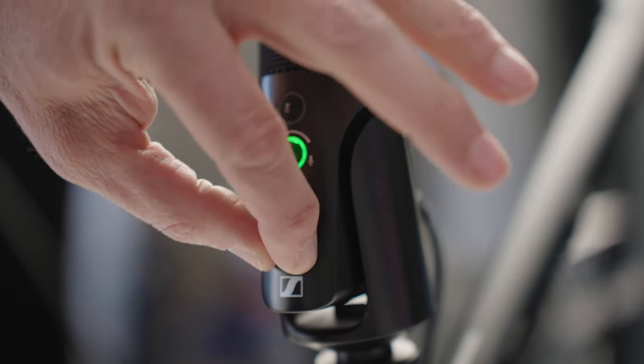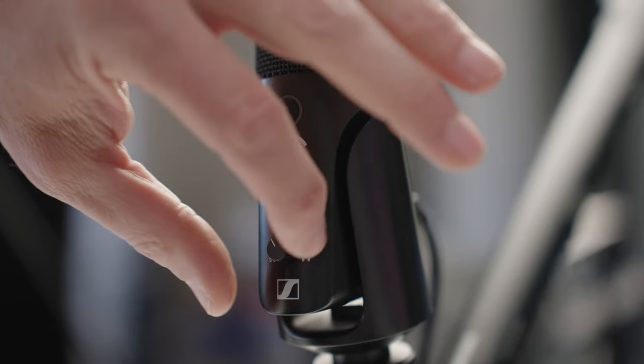And then below that you've got the headphone volume control. So this is everything you need to control the sound of your podcast as well as what you're monitoring, all on the microphone itself — no going into the computer or additional software required.